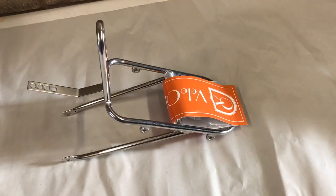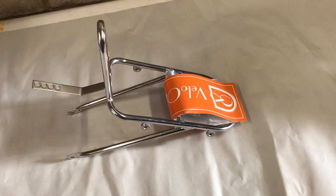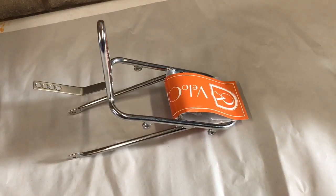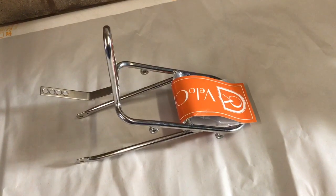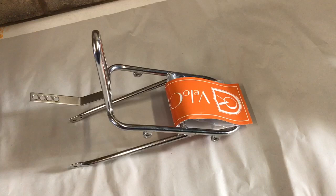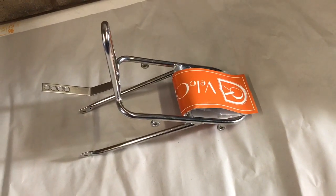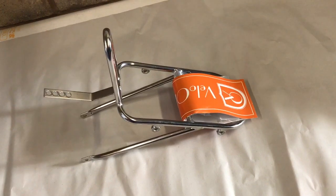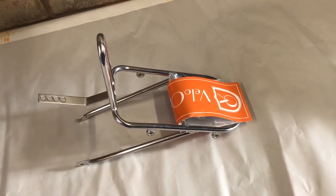It's Mike from Velo Dewar Cycles again, and today I'm just going to take you through installing a Velo Orange Randonner front rack. It's just a little rack for supporting a handlebar bag or putting a small basket on it — it's not intended to hang panniers off or anything like that. It's quite a quick job, but I thought I'd just take you through it.